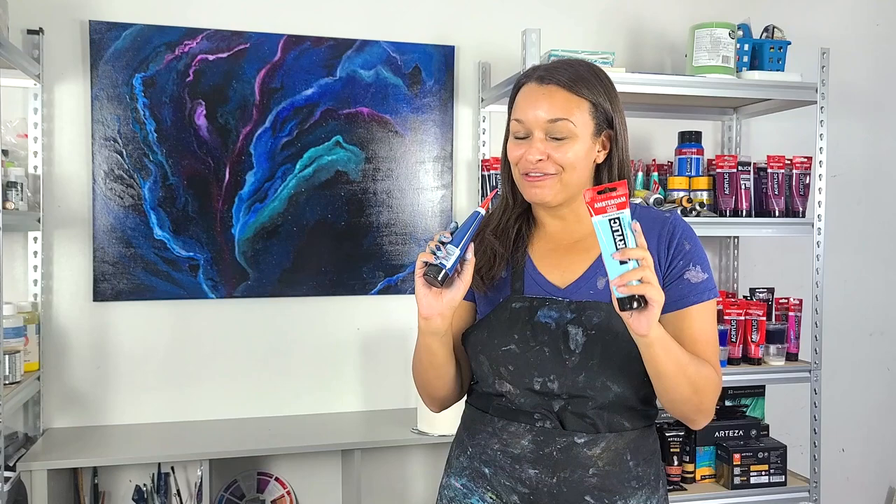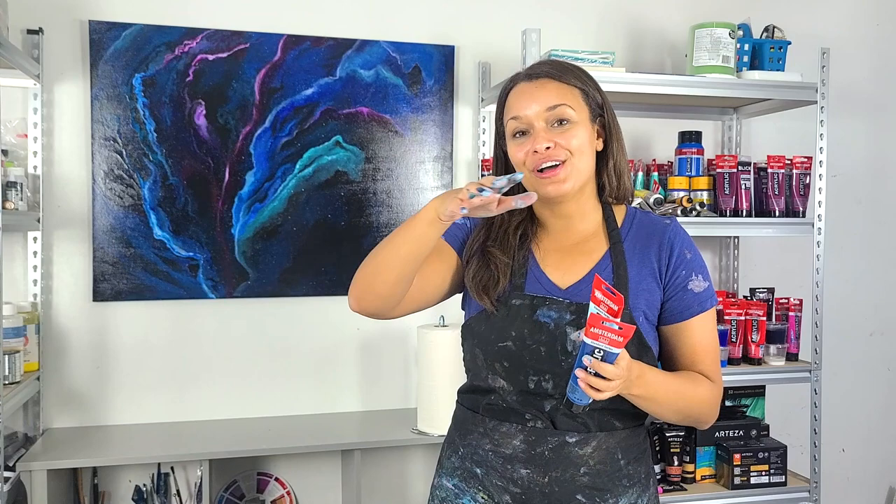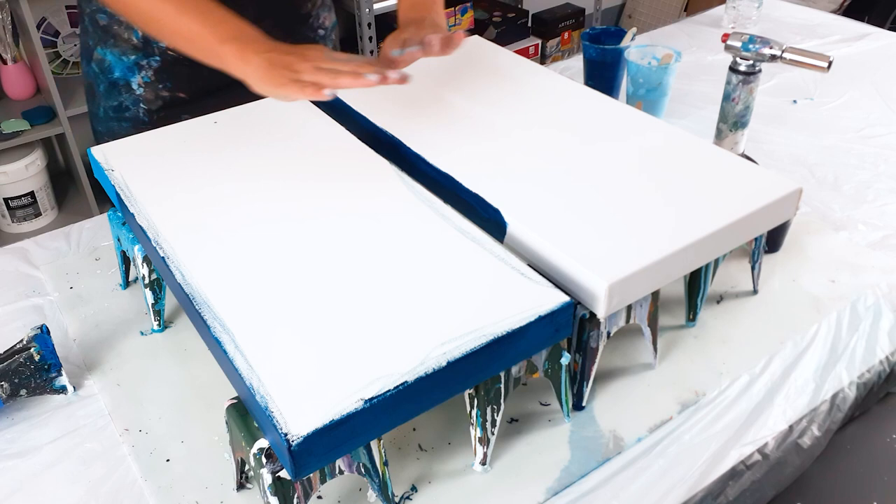Hey guys, it's Molly, welcome back to my channel. Thank you for being here. I wanted to use these colors tonight — it's been in my head for a little while. I'm thinking about a split color pour: a very small amount of sky blue, a larger section of blue-green, and then kind of like my yin and yang going up the sides of the painting instead of directly into the center. Let's see if I can get it on canvas.